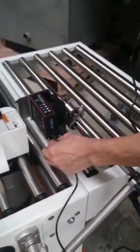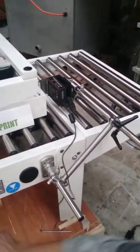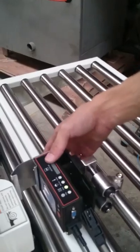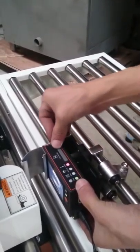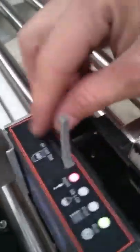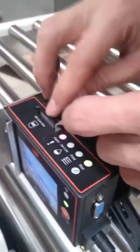Once we've tightened up all the brackets we're just plugging in our printer. You can see our SD card — this is plugged into the computer to save all our messages, then plugged back into the printer.